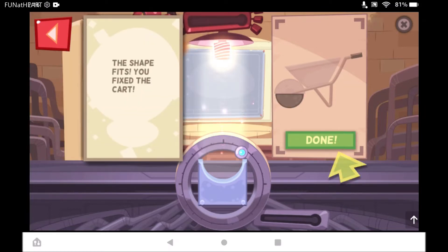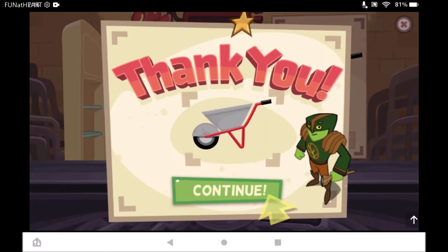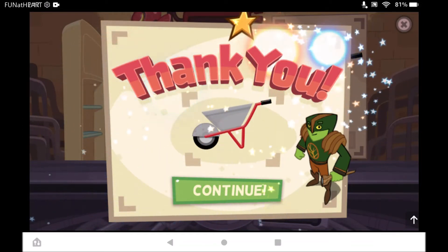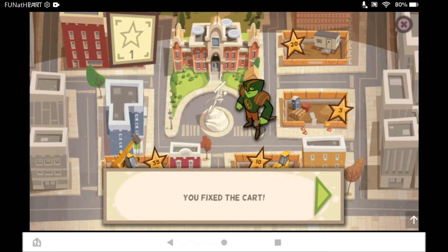The shape fits. You fix the cart. Thank you. Branch Man can use the cart now.